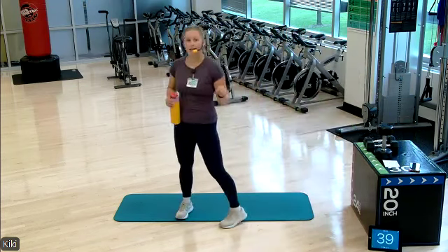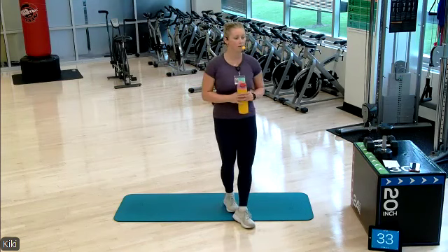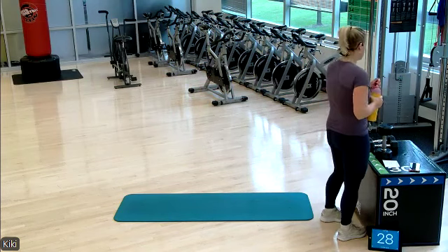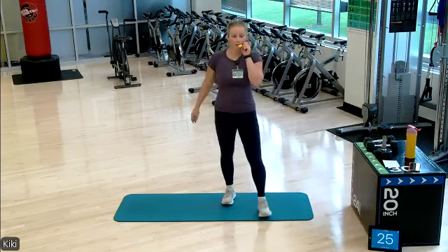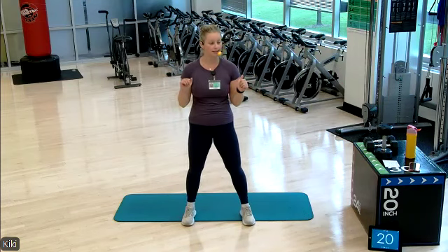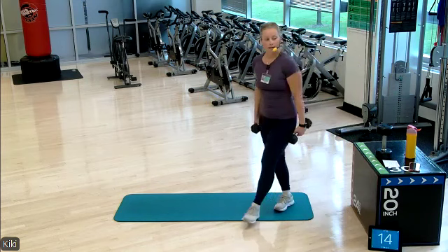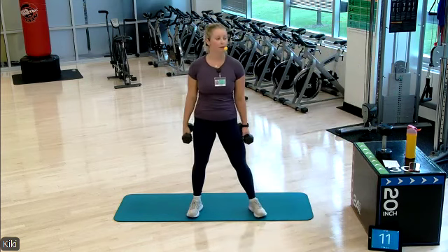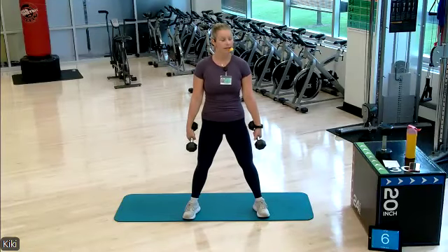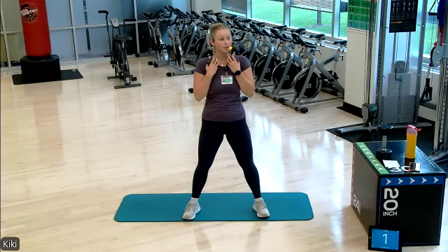We are gonna stay standing and repeat that round. Shake out your legs, grab a drink of water, take a deep breath, and then we'll start back up to that squat. Maybe you wanna grab some new, heavier weights. Ten more seconds of rest. Proper alignment — knees over our second and third toes. Weights in your ideal position. Let's go.